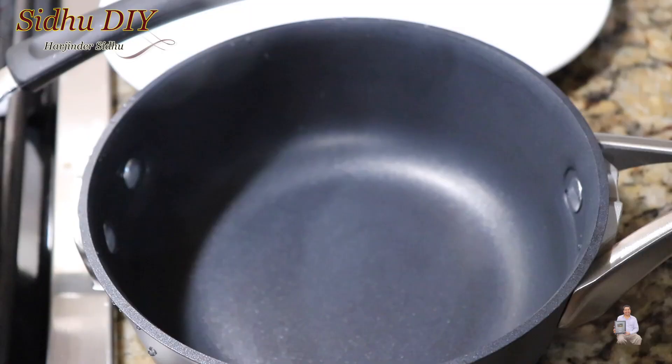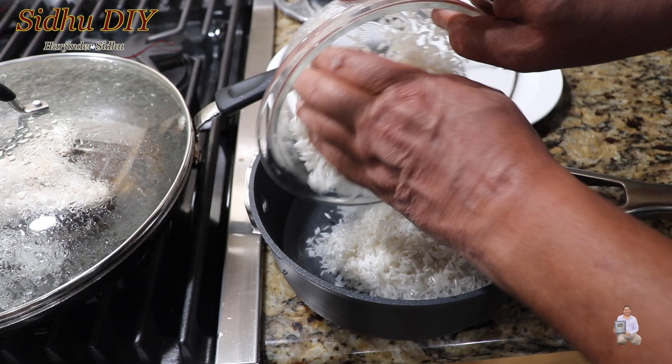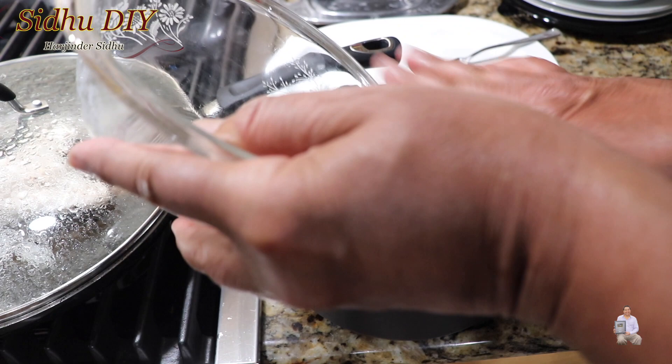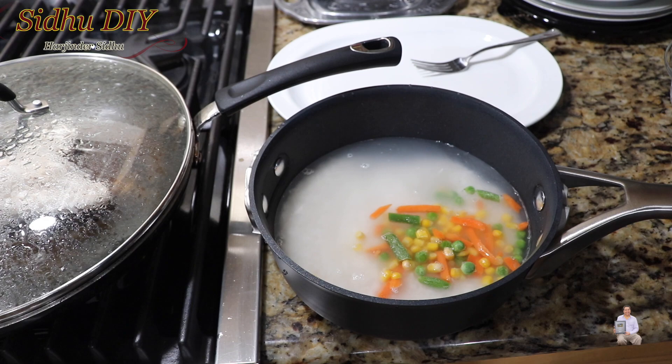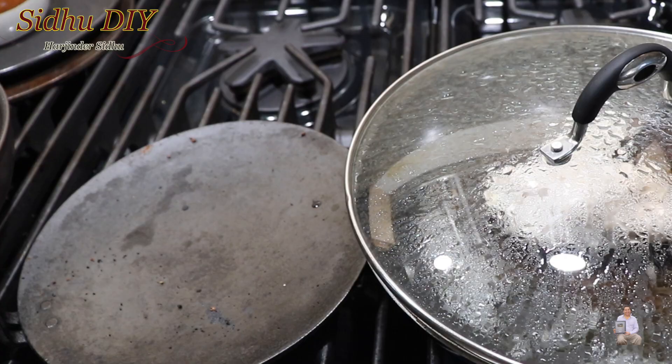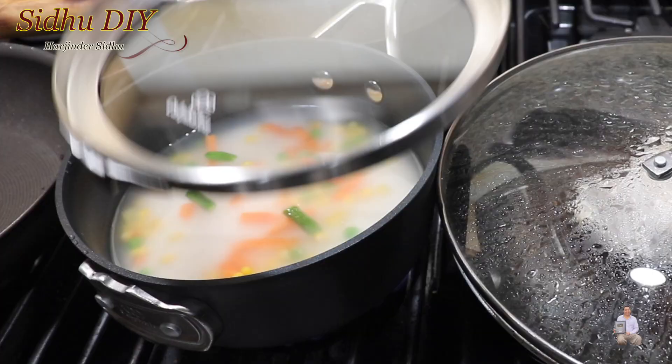While the chicken breast is cooking, we're going to prepare rice for Sheiru. Two cups water, one cup rice — I washed it with cold water and drained the water. We added one cup before and this is the second cup. Then add mixed frozen vegetables and stir it, and start another burner.